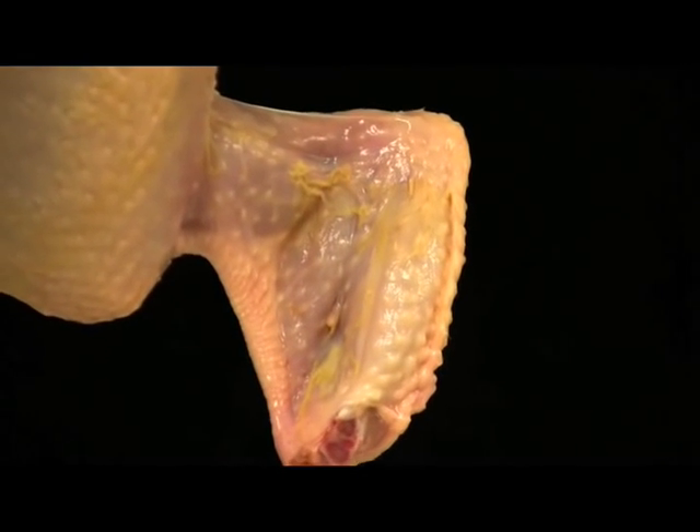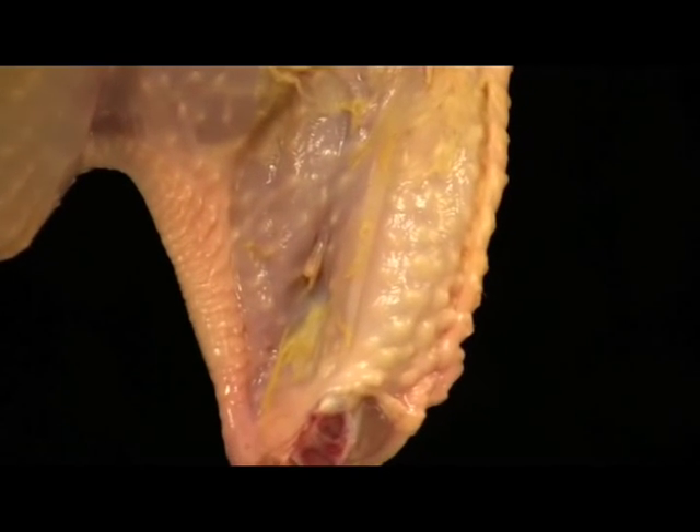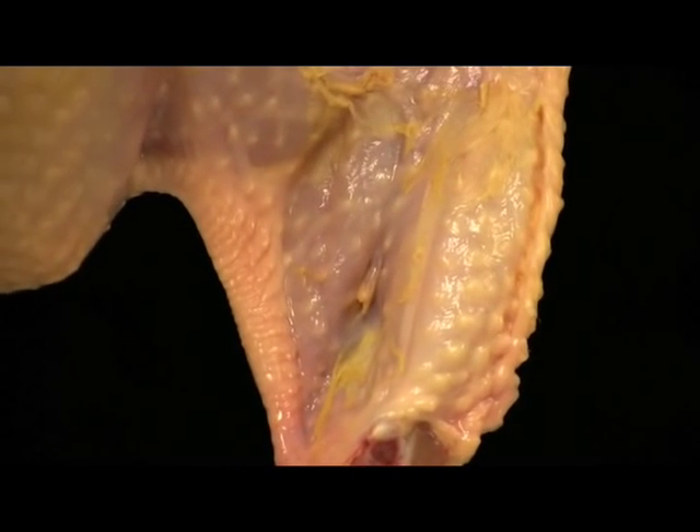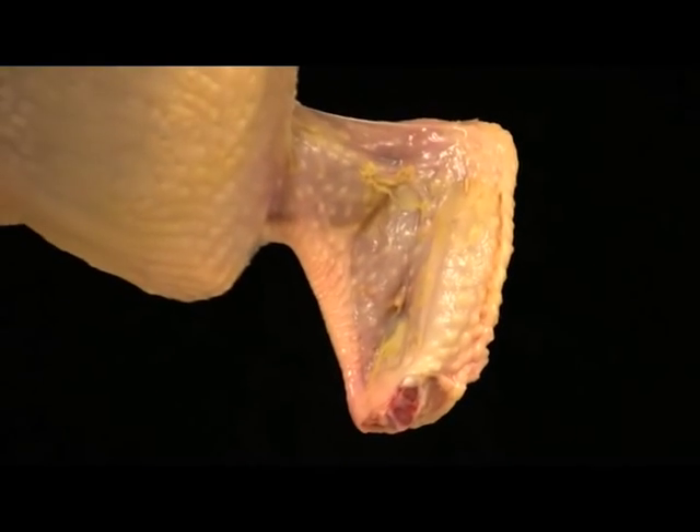This is a broken and exposed or protruding bone on the wing of the carcass. Because the wing bones on chickens are very small, this defect can be easily overlooked by students, so they should be careful to examine the inside of the wings for broken, exposed bones.